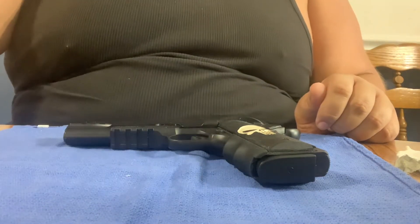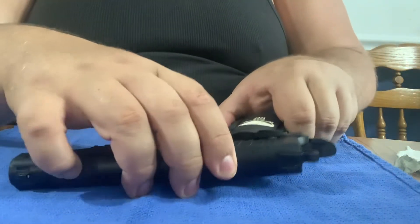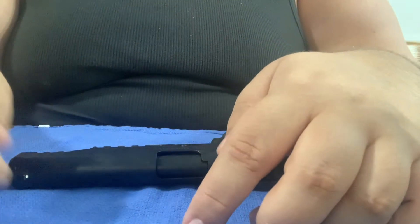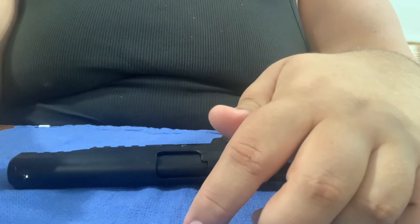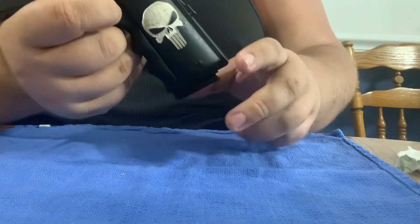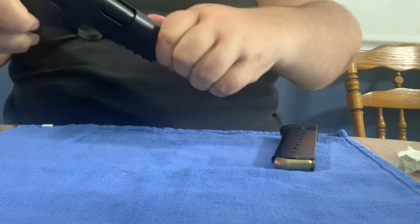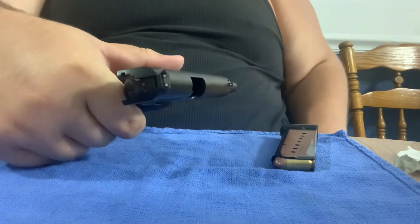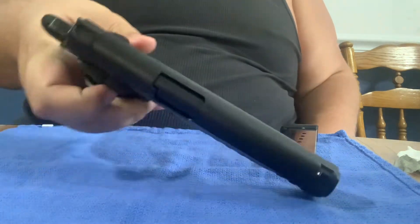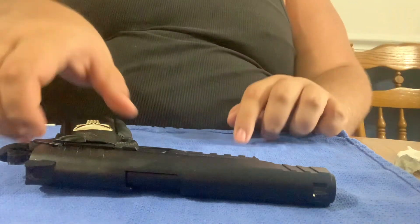First off we're going to start with the 1911. Now first rule of thumb: with the 1911 you're going to have to have the barrel pointed at you to start disassembling this gun. Number one thing you need to do for safety — kick out the magazine and make sure the gun is completely and totally empty.